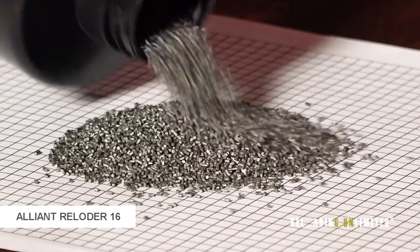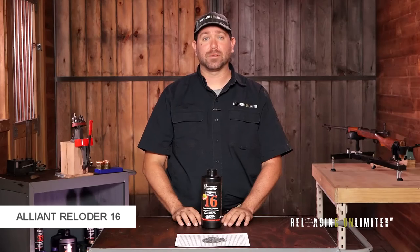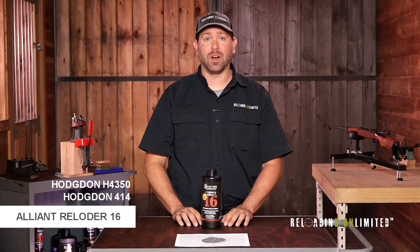Like many of Alliant's powders, it's an extruded powder or a stick powder. It'll have to be trickled to be metered precisely. For powders that are similar, you could always look at Hodgdon H4350 or Hodgdon 414.